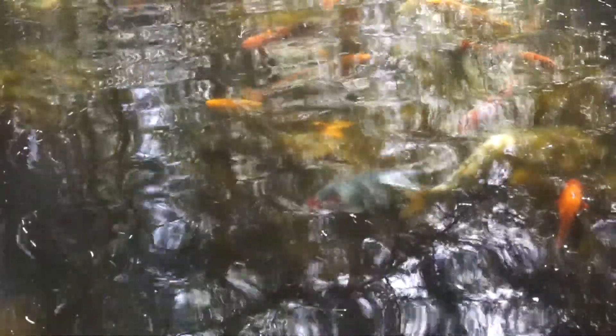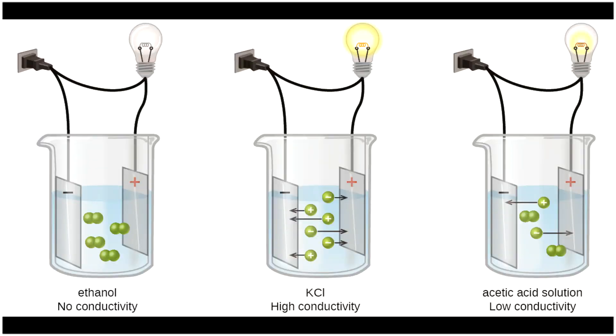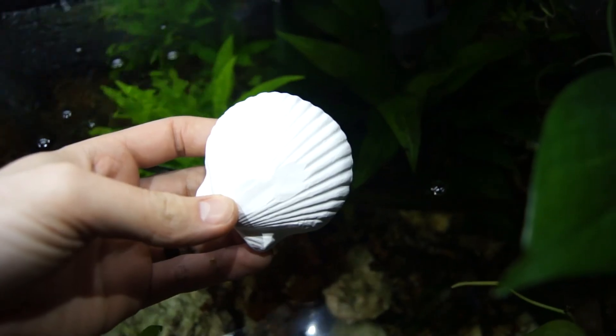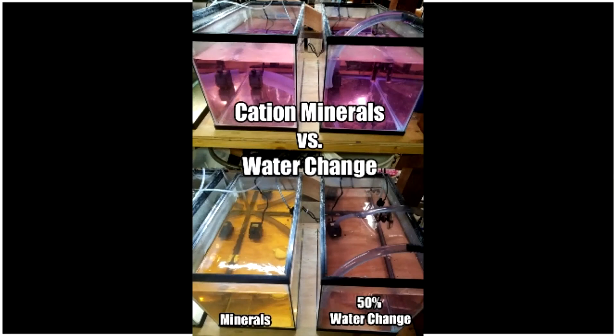GH is important to have — not necessarily for higher general hardness, but as an indication of how much electrolytes are in the water. We can have a higher GH from tap or well water, but we don't necessarily know how electrically charged the water is. So it's best to provide electrolytes, and for a pond it's highly recommended to use a mineral block that slowly dissolves. Experiments show these extra electrolyte minerals combat oxidative stress, which is acid buildup in the pond.